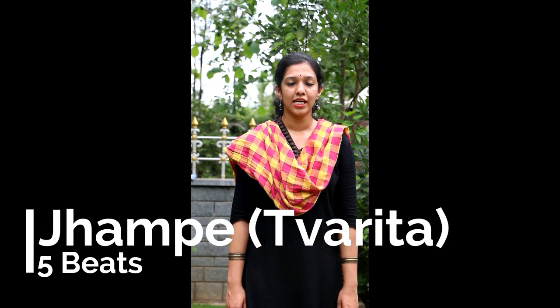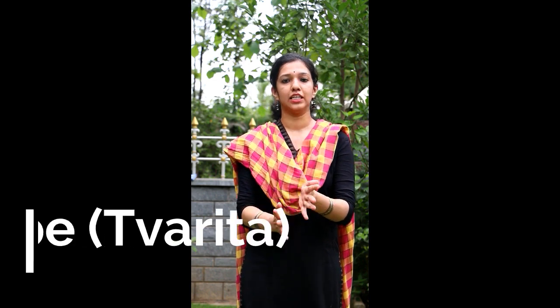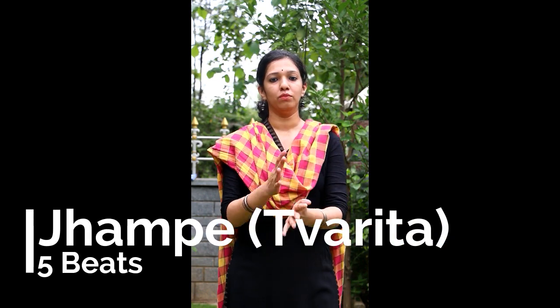Last class we learnt about Vilamba Jampe Tala. This class we learn about Kvarita Jampe Tala, which is also 5 aksharas. Now let's see the footwork of Rupala.